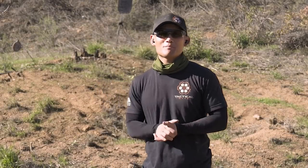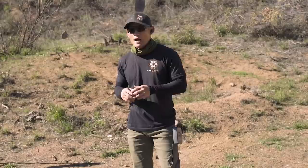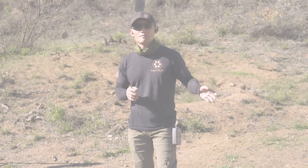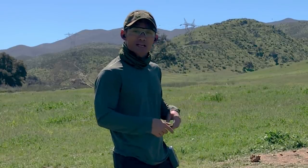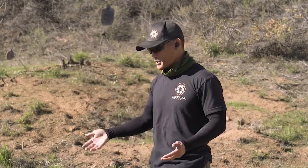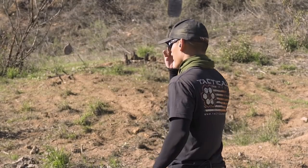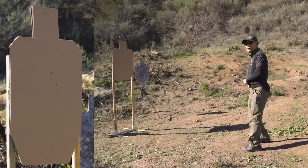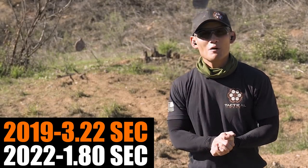The last exercise is the Mozambique drill. Back in 2019 I did this with both the P365 and Glock 19. I believe my P365 time was 3.28 last time. Just ran it now: 3.22 — fumbled a lot but that's the result. Now let's see how I do today. We're shooting from three yards, copying exactly what I did in 2019, timer in hand. Result: 1.8 seconds — roughly 50 percent faster. Let's see how I do with the Glock 19.